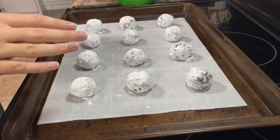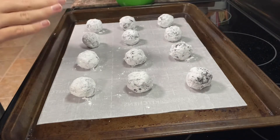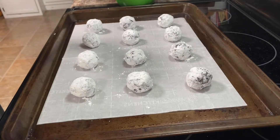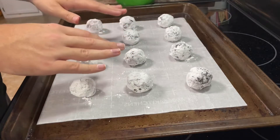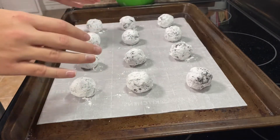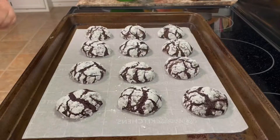After you've done that, put this in the oven at 350 degrees Fahrenheit or 180 degrees Celsius for about 10 to 12 minutes. You'll notice that when they're done baking they'll have a really nice crackly look to them on top — they're going to be really presentable cookies.